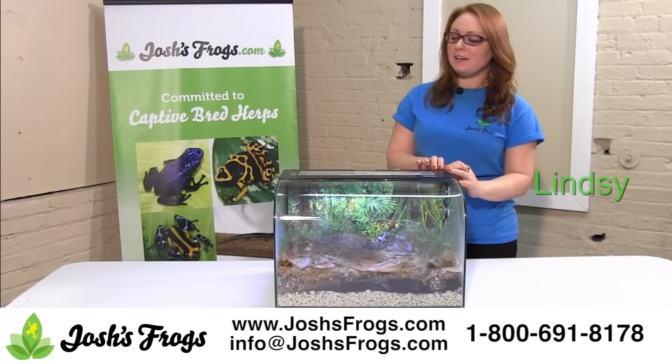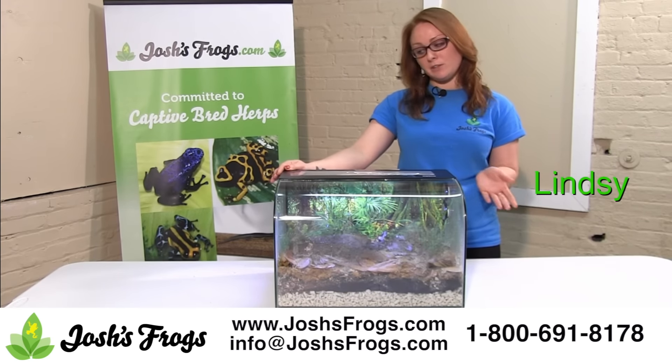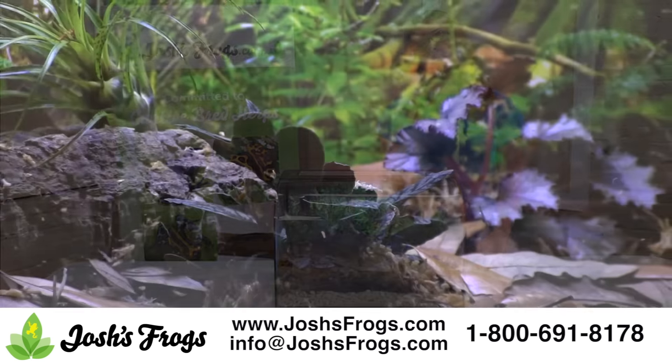Hi, it's Lindsay with Josh's Frogs. Exoterra Habispheres make great vivs for your dart frog with very little modification. But like any viv, you're going to need to keep up a little bit maintenance wise to keep your frogs happy and healthy.